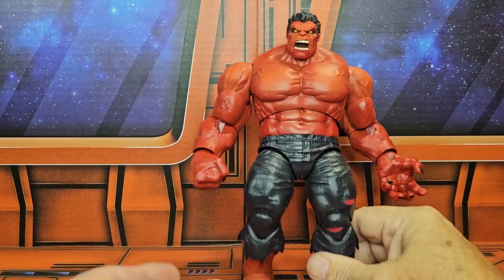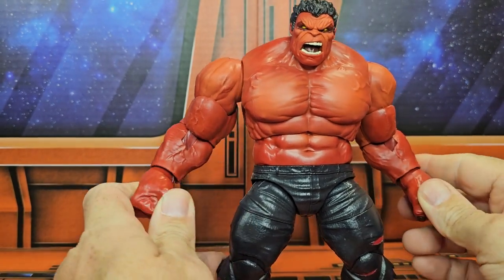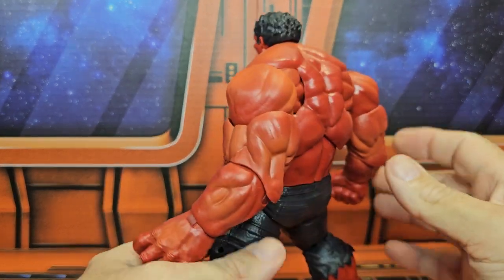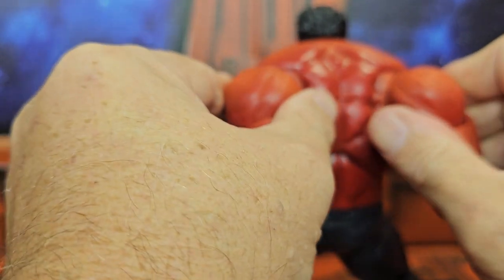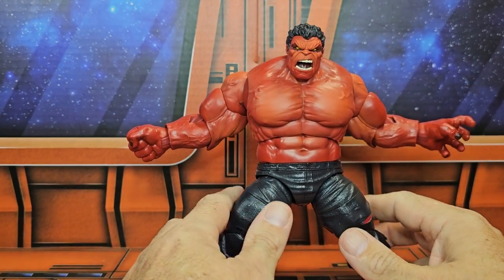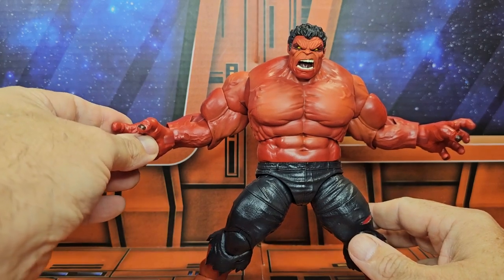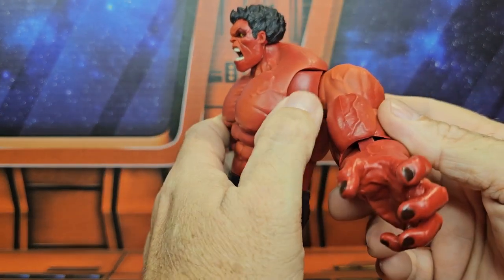This guy is very big, coming in at eight and a half inches tall. The Red Hulk — Thaddeus Ross — looking very tough. He has these extra pieces so he can do the roar, which is very cool to have. Take this hand, put it there — that looks totally awesome.